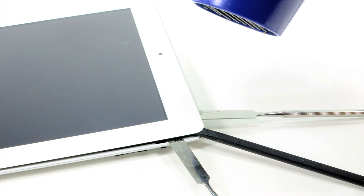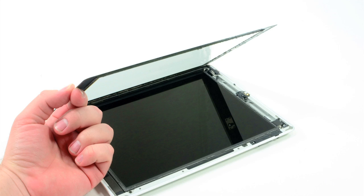To begin cracking open the third-generation iPad, I used a hairdryer to loosen the adhesive which holds the front panel to the aluminum case. I then used a series of plastic and metal tools to gently pry off the panel.